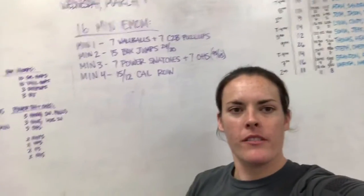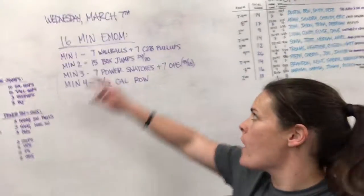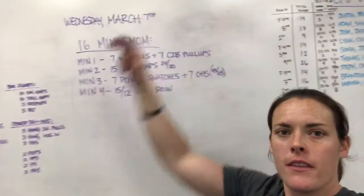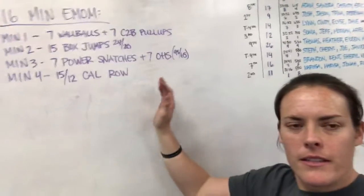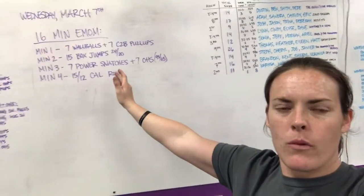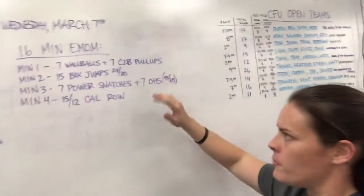Hey guys, coming at you from CrossFit Nutskate. We're doing the rep prep for Wednesday, March 7th. We're just going to get right to the workout. It's a little bit different than what we've been doing, so check this out.